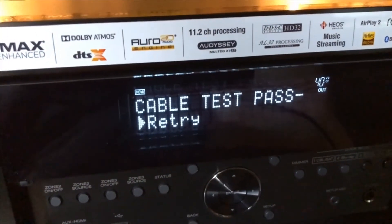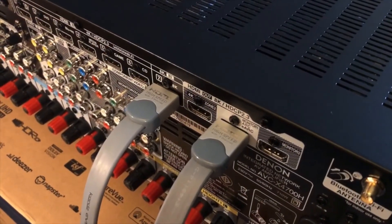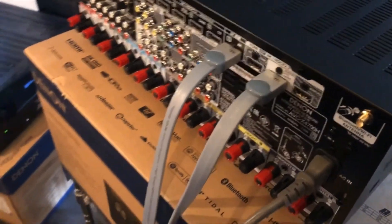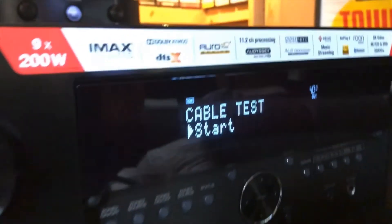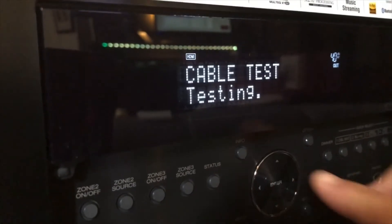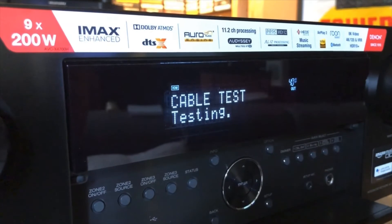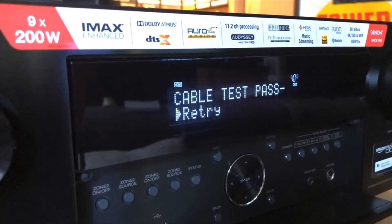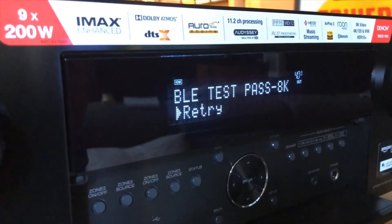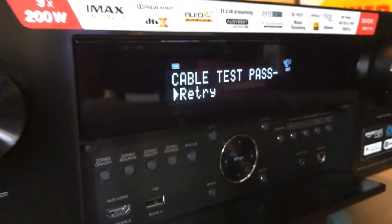My third and final HDMI cable test will be on a 3-meter cable. Let's see how capable it is. It passed — passed all the way up to 8K. That's a 3-meter cable. There you go.